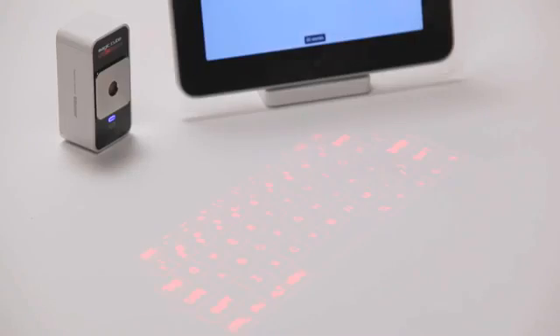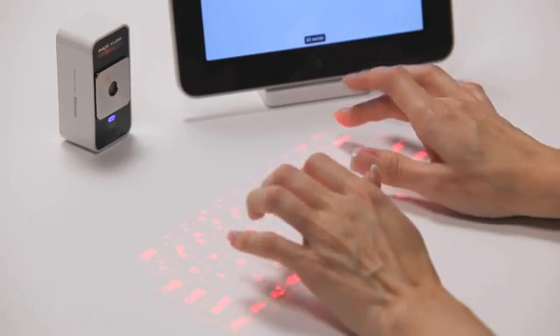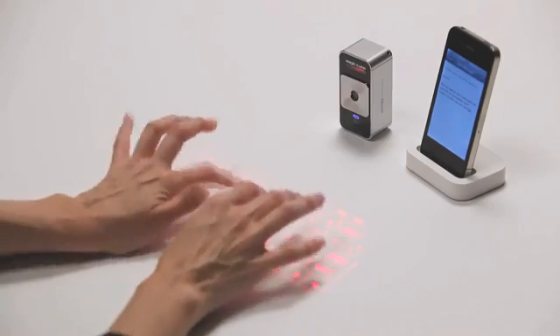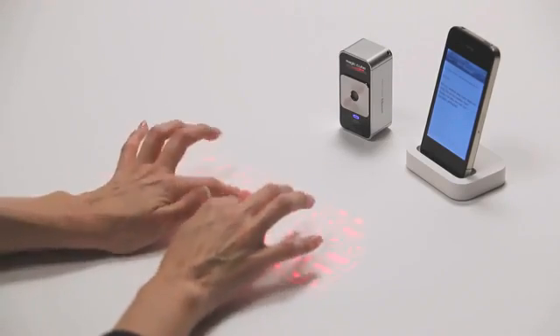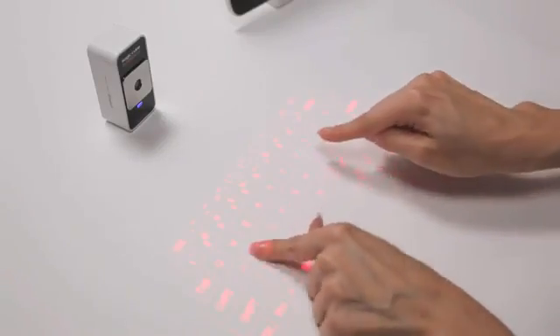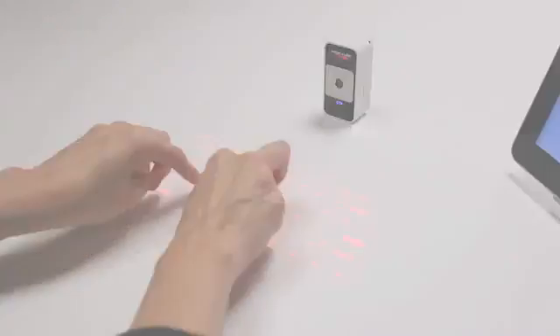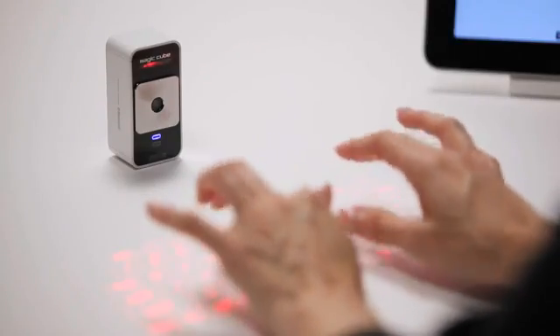Start by resting your palms on the workspace and elevating your fingers just above the projected keys. You can get acquainted with the key positions by looking at the key pattern and listening to the sounds that correspond to each keystroke. Most users start with a hunt and peck style and add more fingers as they become comfortable with the technique. The learning curve is short and it's fun to try different approaches to find what's most comfortable for you.